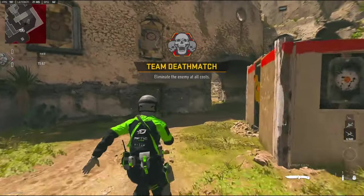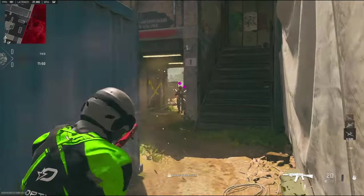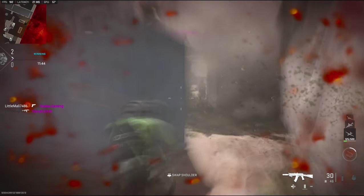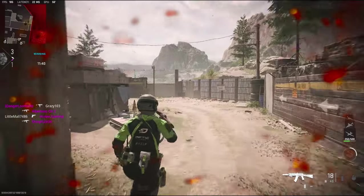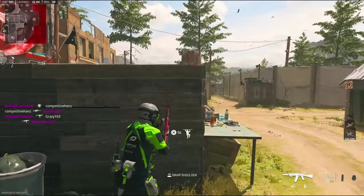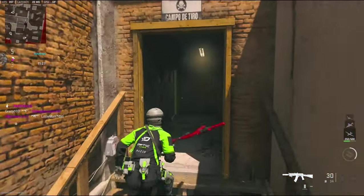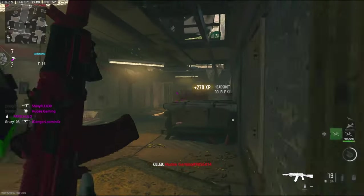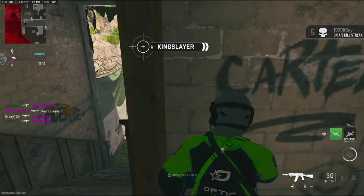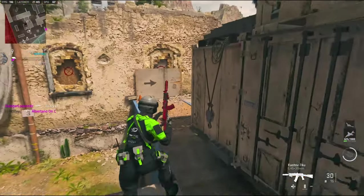Alright, we got third-person TDM. Unfortunately I was looking for a hardpoint and just couldn't find it. That did not go how I thought it was going to go. It's so funny seeing the 360s on third-person. Let's go find out if they're upstairs. I feel like the movement is so much better on third-person — maybe that's just me.